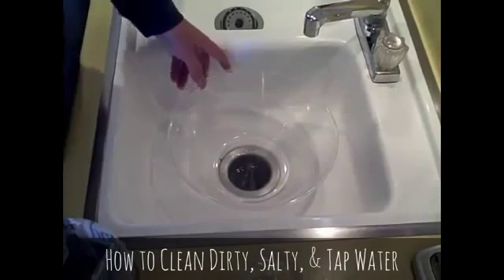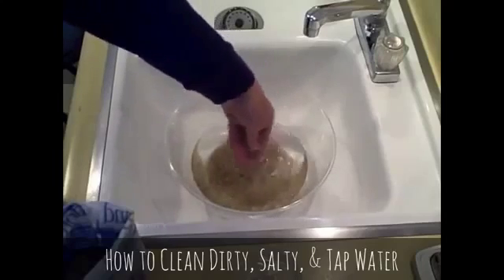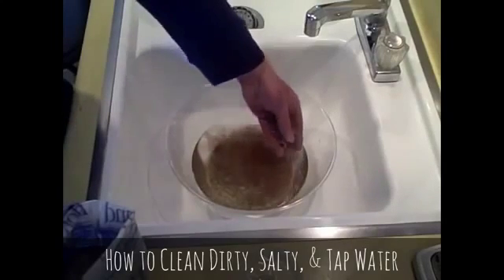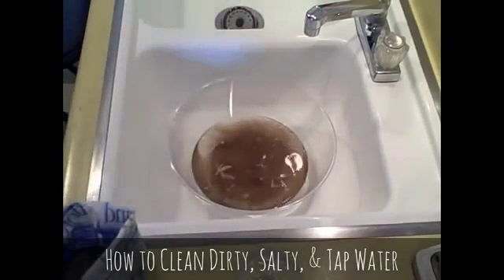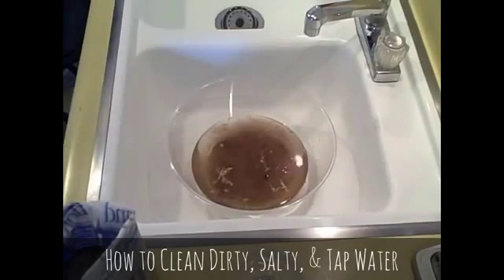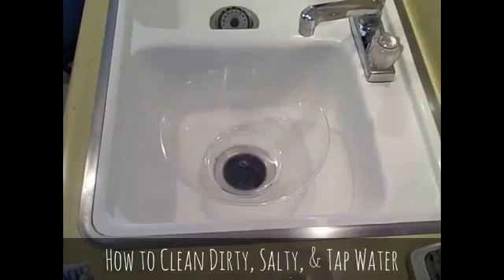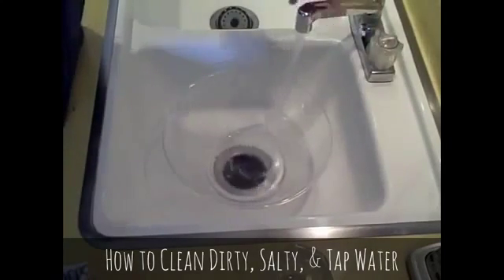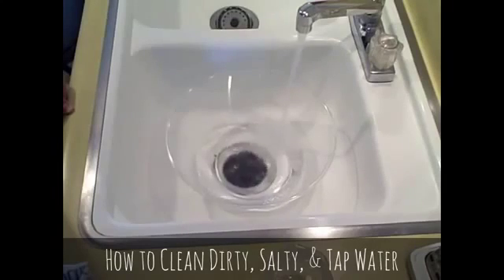In the second one I'm going to use dirty or muddy water. That still doesn't look dirty enough — let's add some more dirt, mud, grass, sticks. There we go, it looks nice and dirty now. And the last one, I'm just going to add tap water.